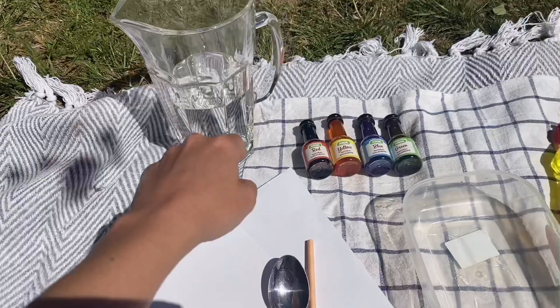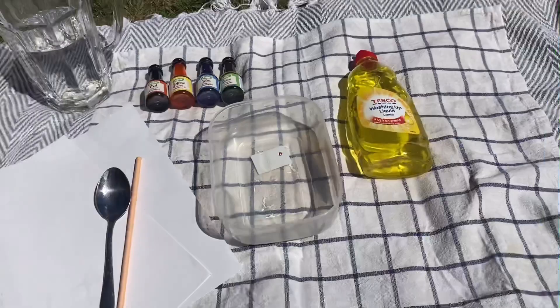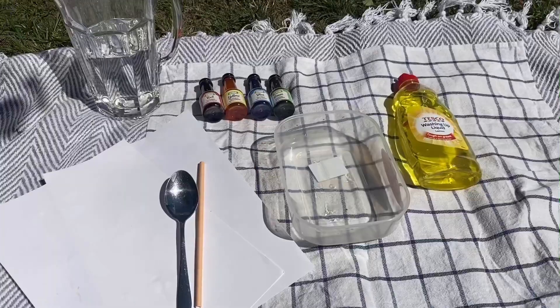First you need a jug of water, some liquid food colouring, a spoon, a straw, some paper, and a container — you can have up to four of these if you've got four different colours — and some washing up liquid. If you don't have food colouring, you can use watered-down paint as well; it works just as good.